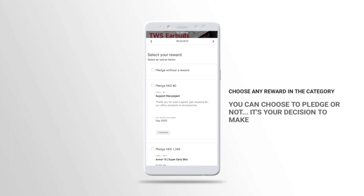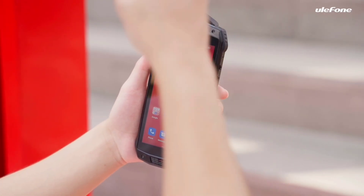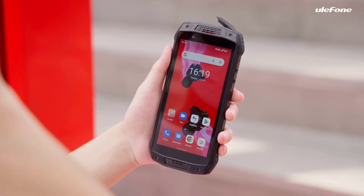If you want to know more about the Ulefone AMO15, then make sure to watch this video. I'd like to shout out to Ulefone for sponsoring this video. Without further ado, let's head into it — the AMO15's built-in TWS earbuds.